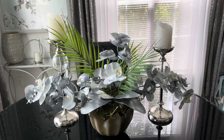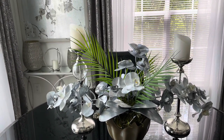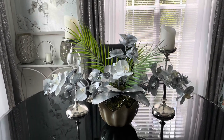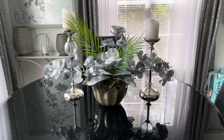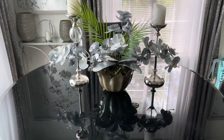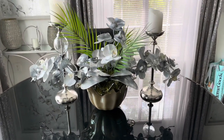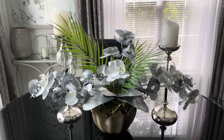Now the candle holders — I might leave them on here. I wish that if I had a bigger, longer table, it would look really good. But my table is not that big, so it just is what it is.